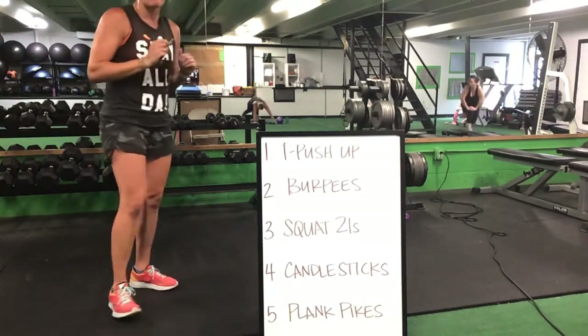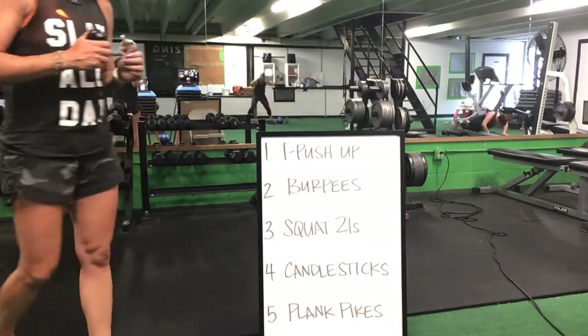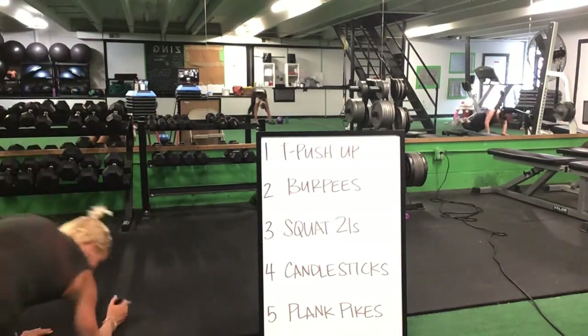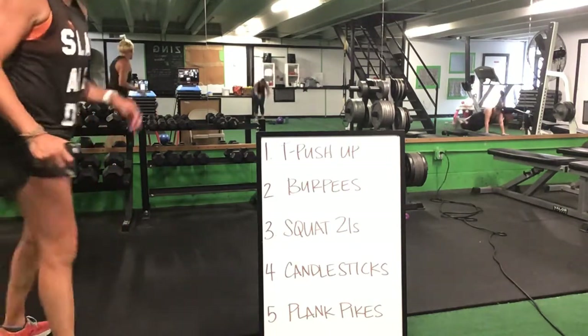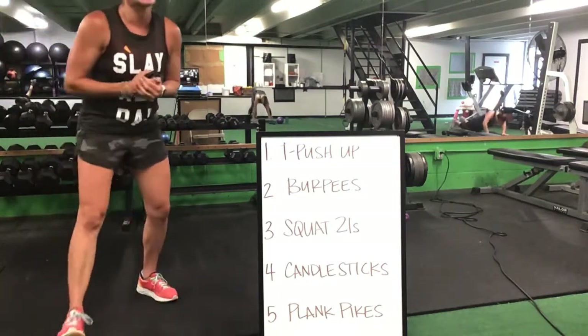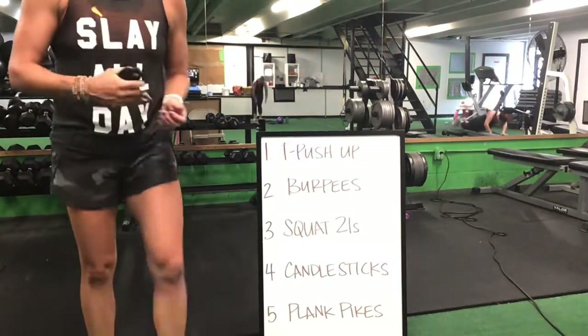On those elbows for that plank pike — pipe those hips up and back, right back up for that T push-up. Good. Plank pike, then back to that T push-up. Nice job, that's awesome — T push-ups, then you get up for your burpees.